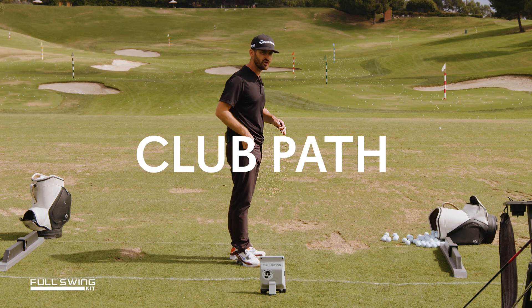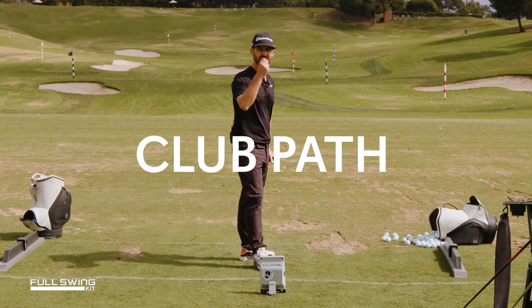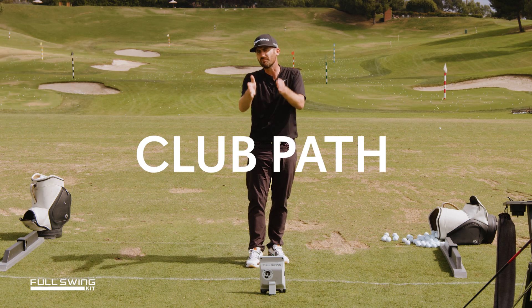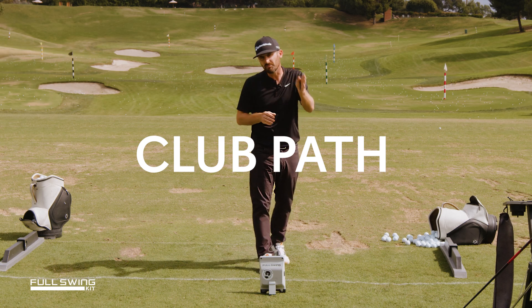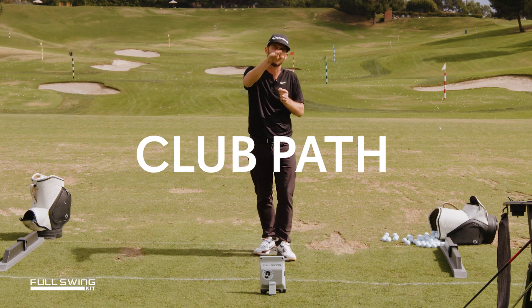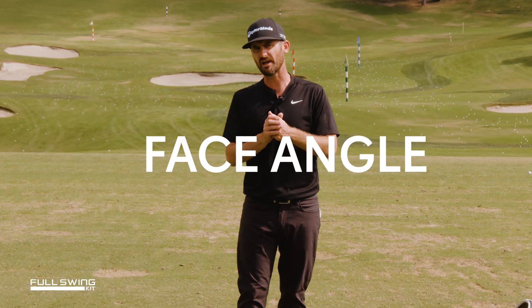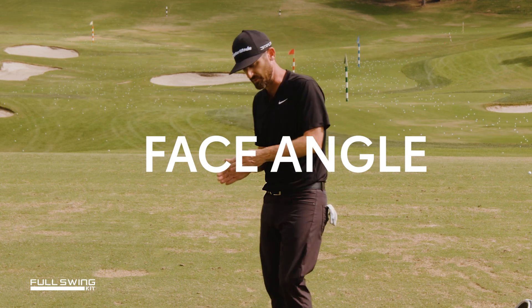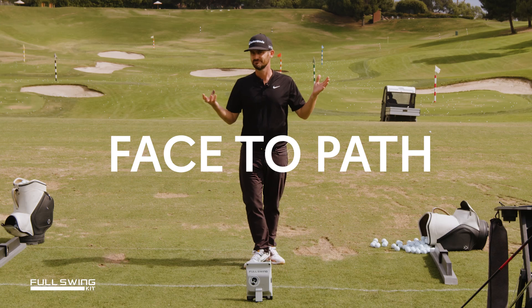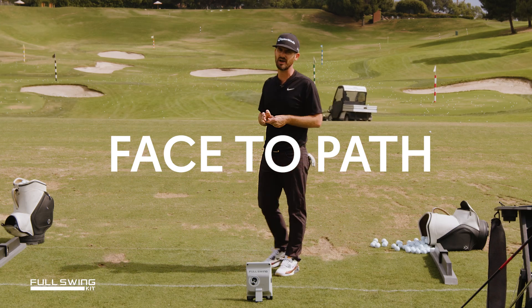Based on the golf shot you're hitting, consistency would be my answer for this — keep it in the minus 1 to positive 1, minus 2 to positive 2. That's a great area to keep it based on the shot shape you want to hit. All depends on the golf shot you want to hit, but if you can keep it zeroed out to your path, that's pretty good. Zeroed out to your path on face-to-path is also good.